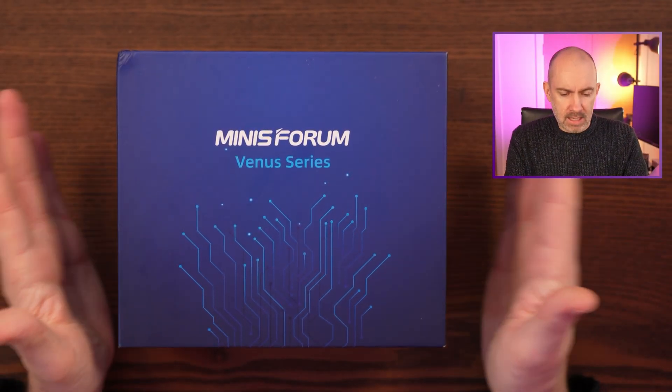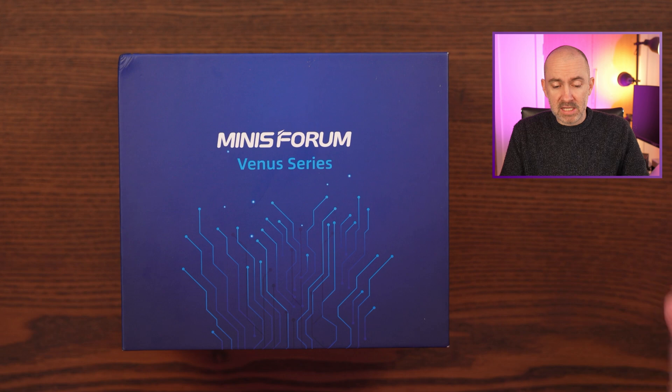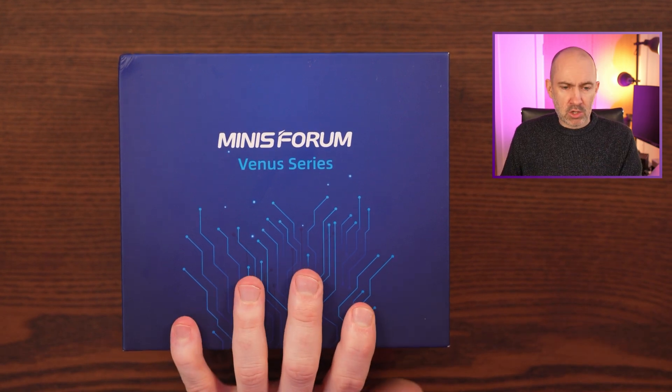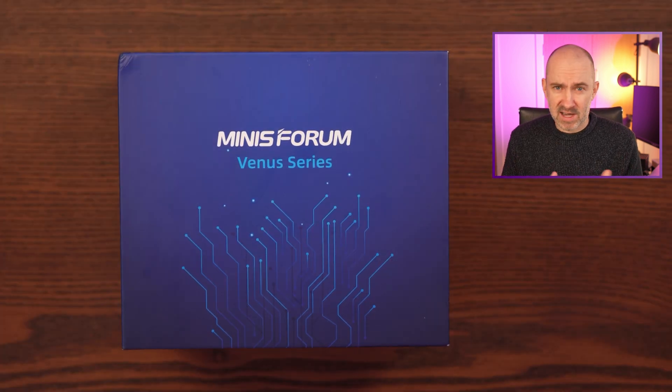So here it is, my first Minis Forum computer, my first Minis Forum product at all. It currently retails in the UK at £320 on Amazon UK. I was about to buy it new, but I ended up buying it used from CEX for £265, about £268 after delivery.